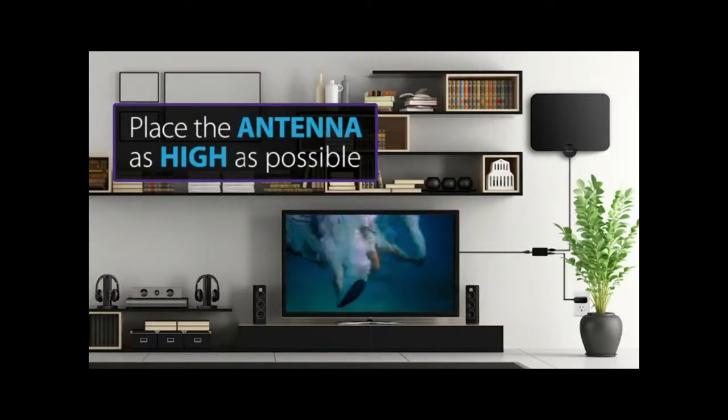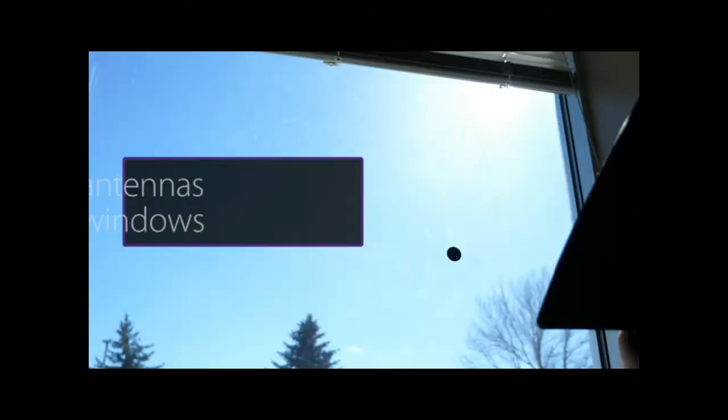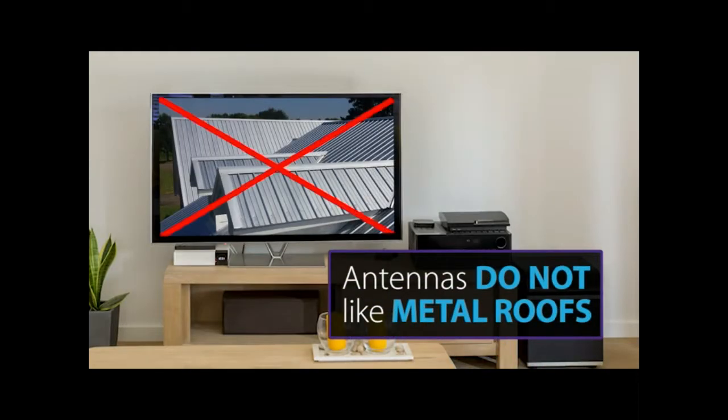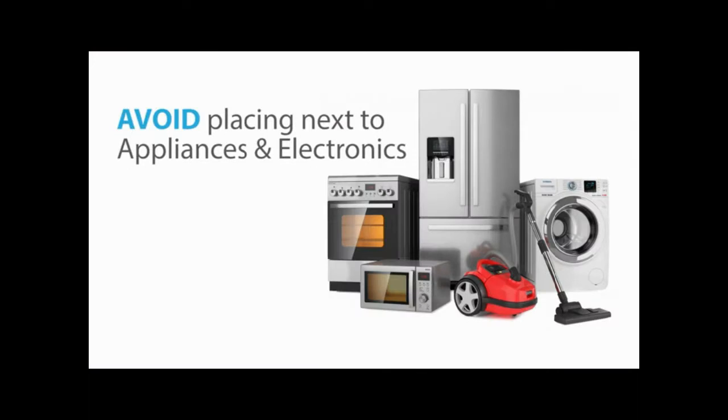Place the antenna as high as possible. Antennas love windows, but over-the-air antennas will not receive signal in buildings with metal roofs. Also, avoid placing the antenna near other electronics and appliances.